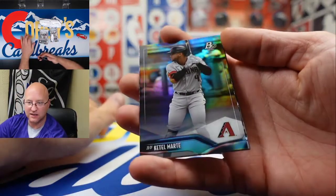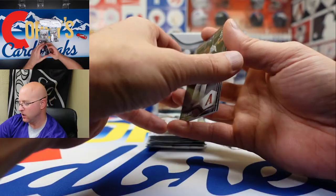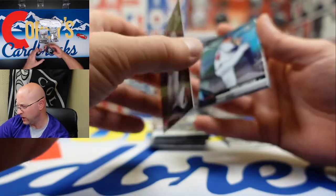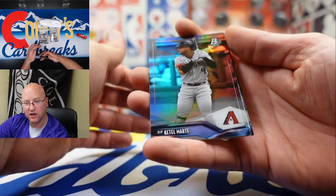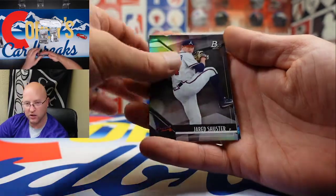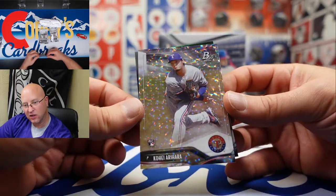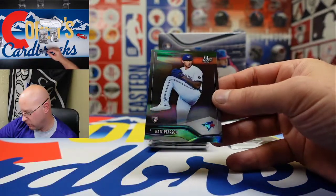That is a nice looking card. The stock isn't quite as thick as like a chrome or a Panini Prism, but it's got a nice shot and very decent color. We got Ketel Marte, Jared Schuster, very nice, Ari Harakar, and rookie Nate Pearson.